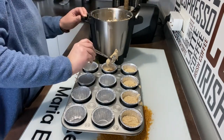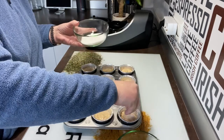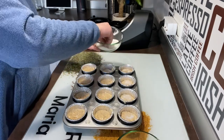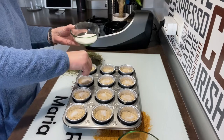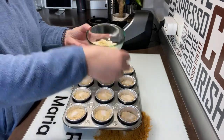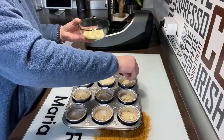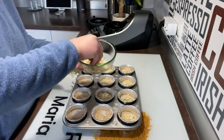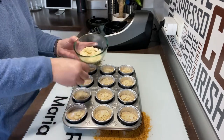Vamos a ir llenando. Llenarlo como tres cuartas partes, más o menos, no del todo. Cuando las tengamos todas llenas, el toque final: vamos a ponerle un poquito de azúcar por encima a cada una, un pellizquito. Y unas almendritas laminadas. Ponemos unas poquitas encima de cada una. Esto le va a dar un toque, y además se doran en el horno y quedan muy ricas.